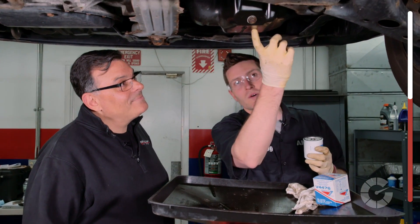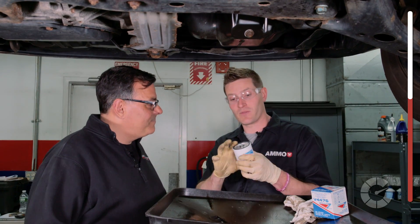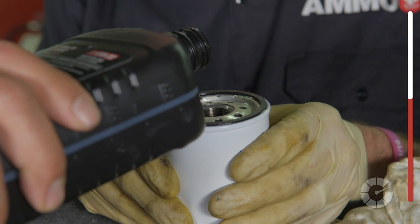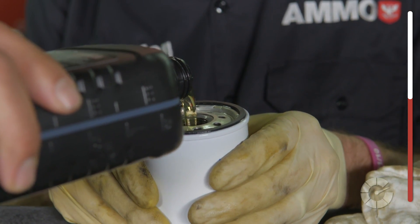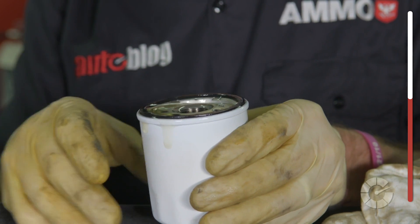I drained the oil, changed the crush washer, and put the plug on. Now I have the filter — anything I should do before we put it in? You want to put a light skim of fresh, clean oil around the outside on the O-ring. One of the better things to do is pre-fill the filter itself with oil, so you don't have that lag time for the pump to fill it up before the oil gets to the bearings in the engine. That's a good thing to do — I recommend it. Now wipe it around the O-ring and put it in.